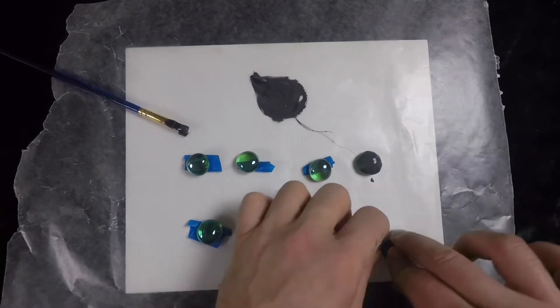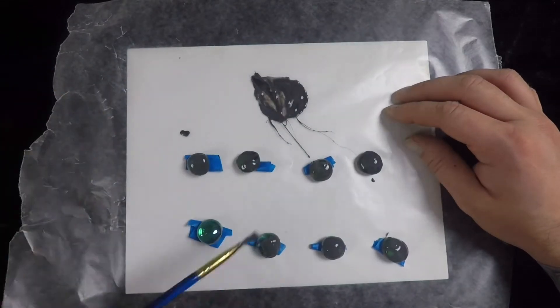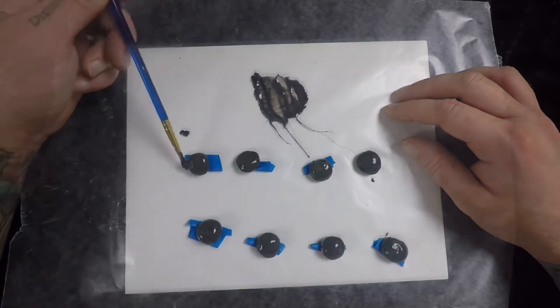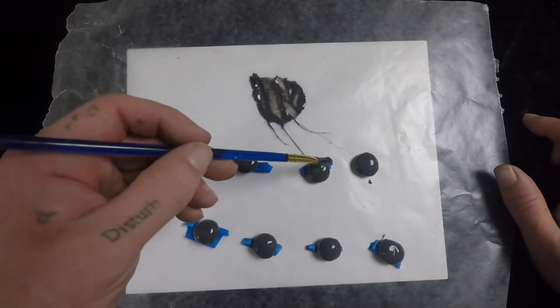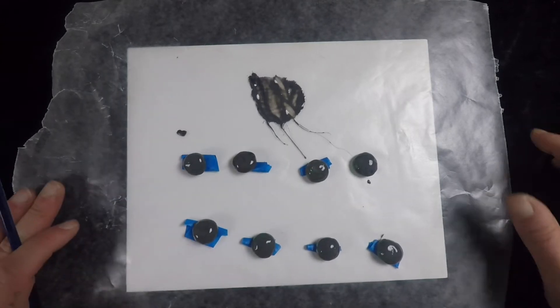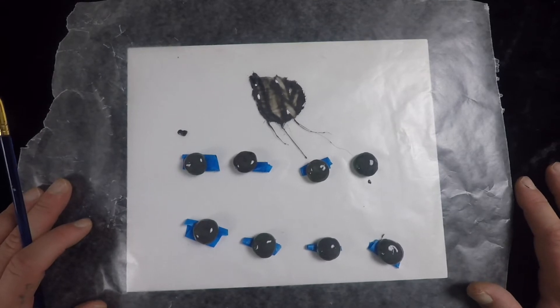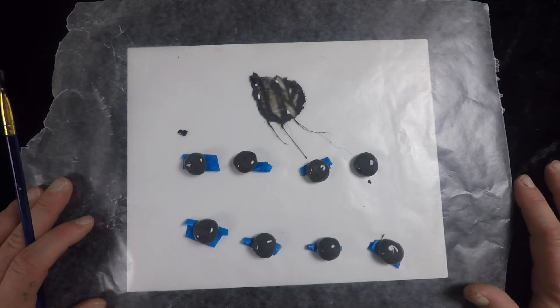With everything taped down and secured, take our mixture of heavy glue and a little bit of the pigment glue mixture and just coat these things up thick. With those covered, walk away and let this sit. This is not going to be a single coat operation — I'm going to do at least two coats, maybe three depending on how it looks. Understand that when we get to the end step, we're hoping to get one or two usable bubbles out of this, maybe three.